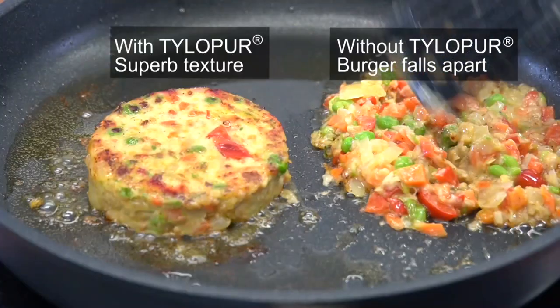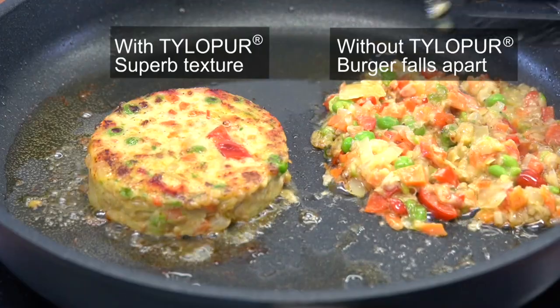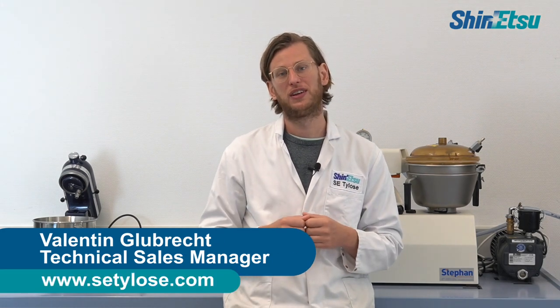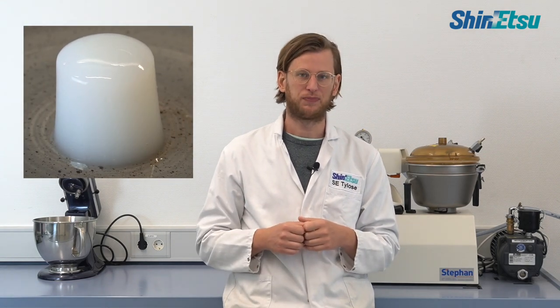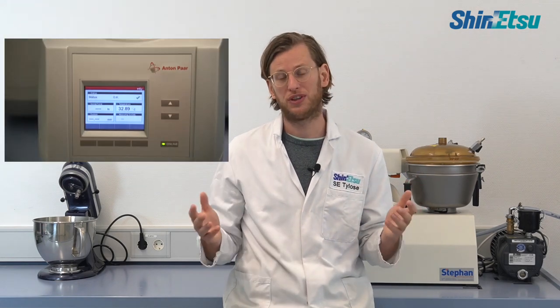Have you ever wondered how to get the right viscosities at room temperature and the right gelation at higher temperatures using Methylcellulose or HPMC? Hi, my name is Valentin. I'm from Shinetsu and today I will explain to you what makes TylerPure such a special product. TylerPure is thickened at room temperatures and it gels at higher temperatures. The thermal gelation is a very unique property of TylerPure — it creates a perfect bite in your plant-based products. Today I will explain how the thermal gelation occurs and how we can measure it.